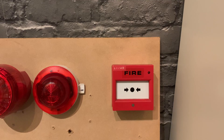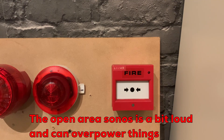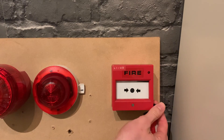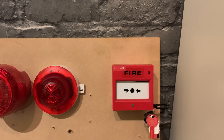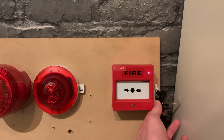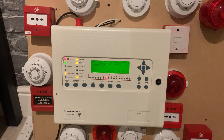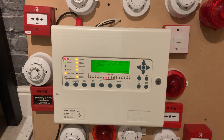We're now going to give the series 90 call point a test. I've reset the system and disabled the open area sounder beacon, so it will just be bass sounders for this test. Just going to stick the test key in... and there we have it for that one.